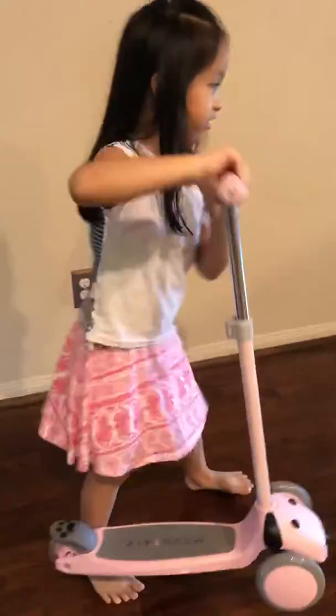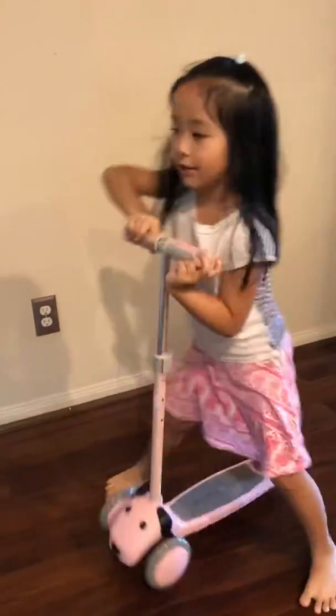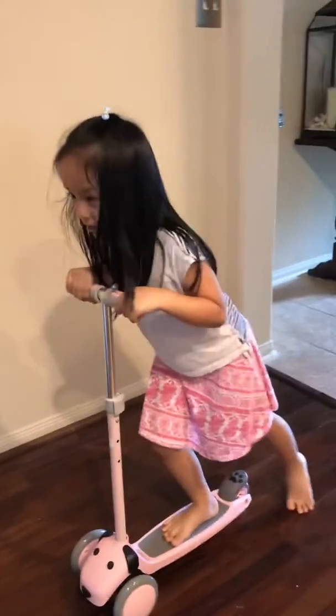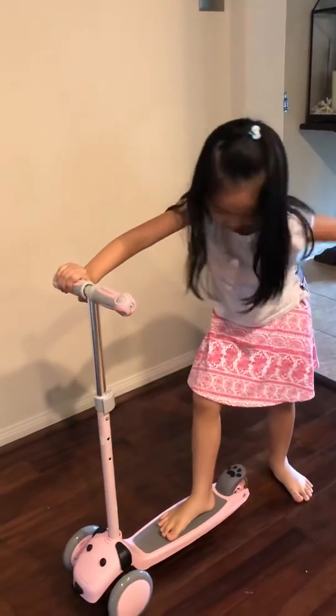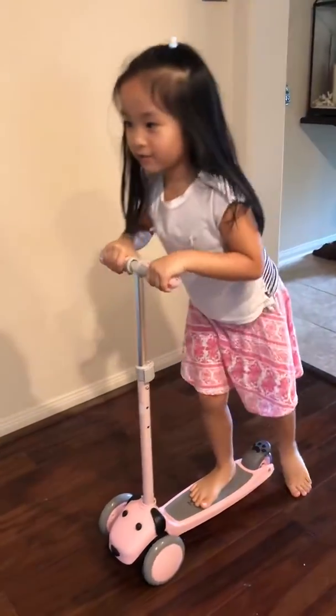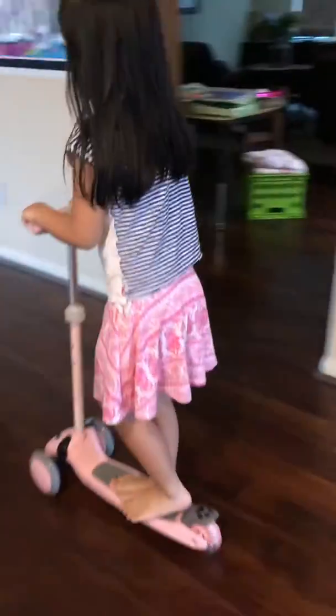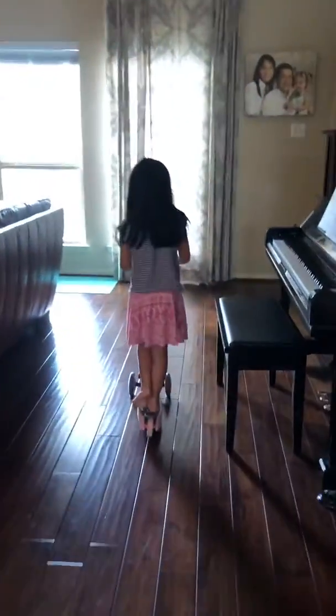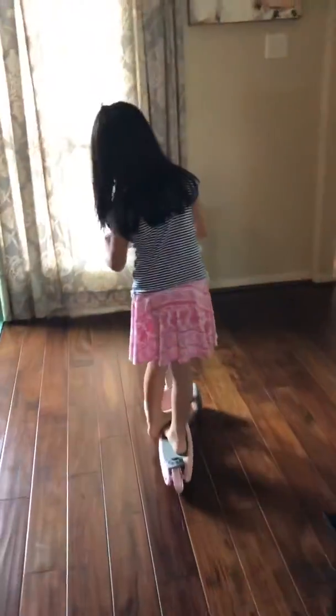So this is how you do it. First, you put your left leg right there. Then you put your right leg behind that wheel over here. And then you give a big push. And then when you scoot away, you have to put your right leg on top of it.